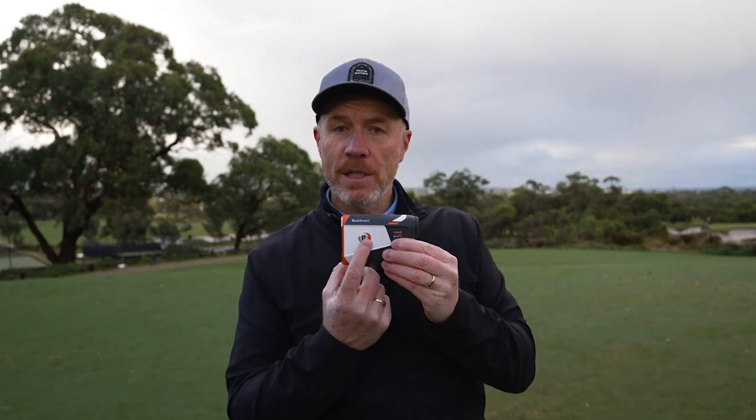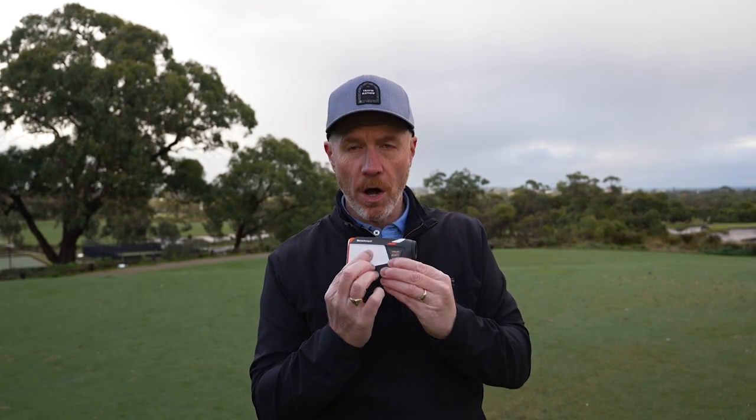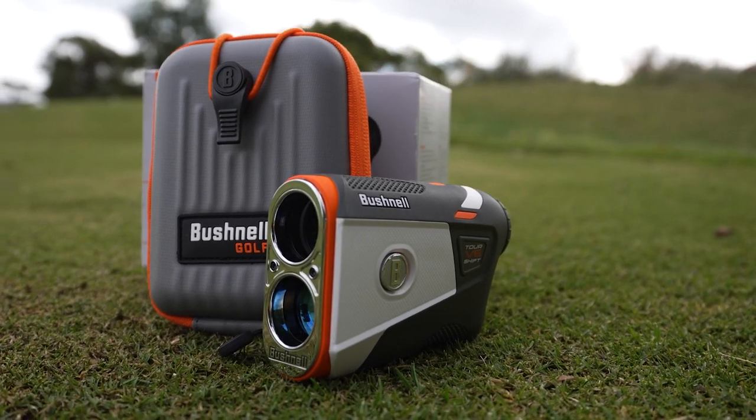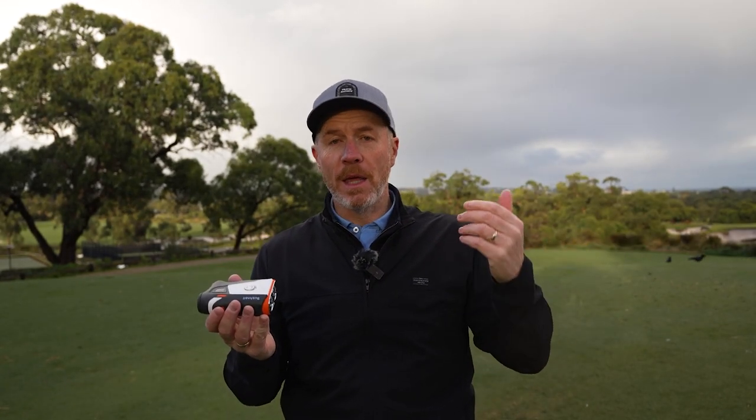With the slope switch, you can quickly turn it on — you can see the orange color visible, which means it's on — or you can turn it off and your Tour V6 Shift is tournament ready. All of the other technology and great features of the Tour V6 are absolutely the same in here, with the key difference being the slope switch for those slope compensated measurements. So there's a decision for you: if you want the laser distance just to the pin, or if you want the best of both worlds and all of the access to information, the Tour V6 Shift might be the one for you.